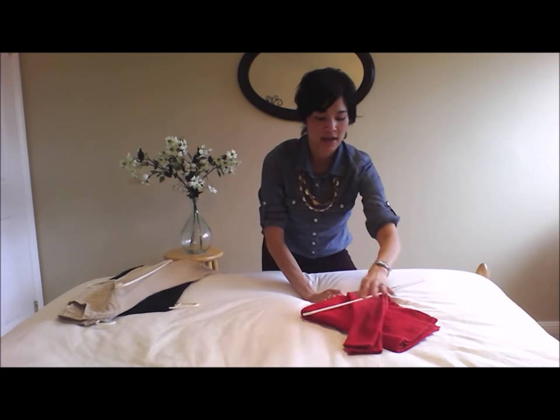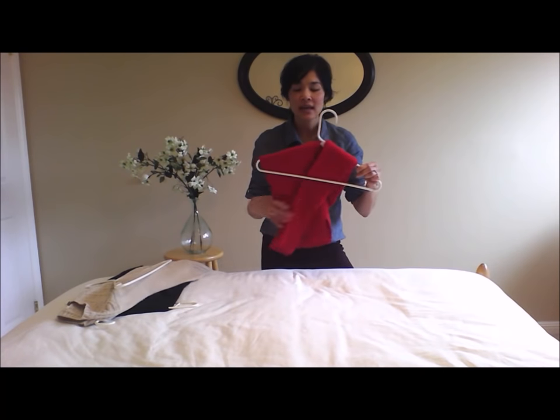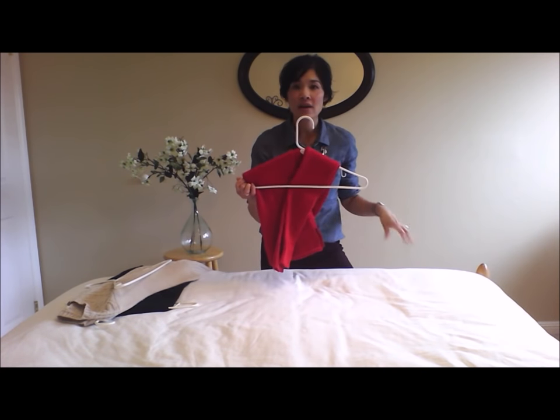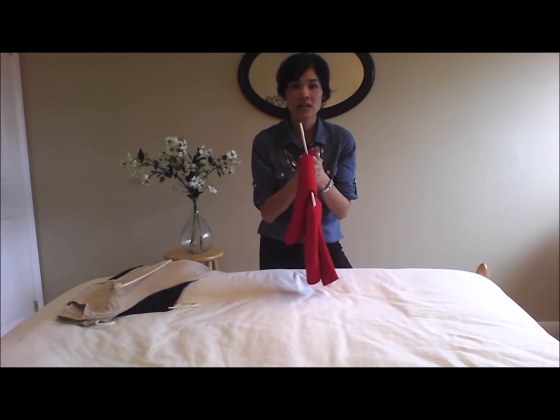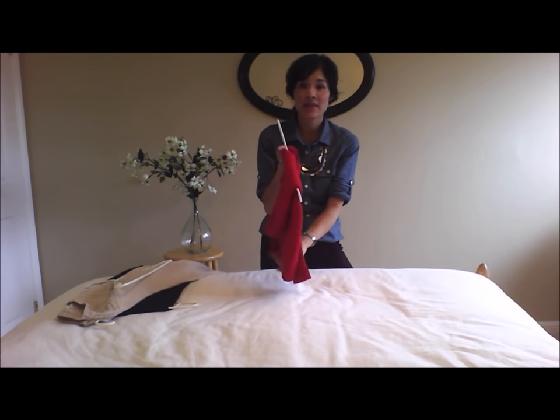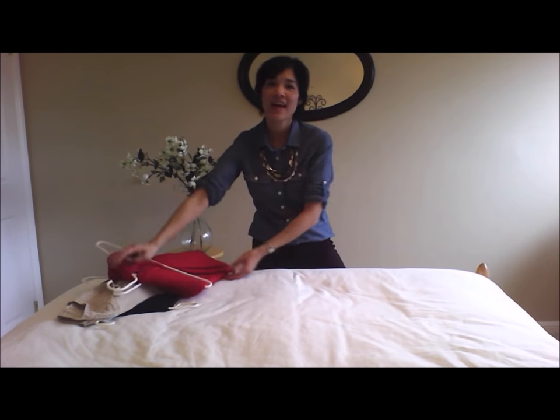And then lastly, you take the arms and you fold those over as well. I like to put them on the inside. And there you go. It's quick, it's simple. I love hanging my sweaters in the closet because then I can just see at a glance what I have in there and it's easy access. So that's my favorite way to hang a sweater. Thank you for watching.